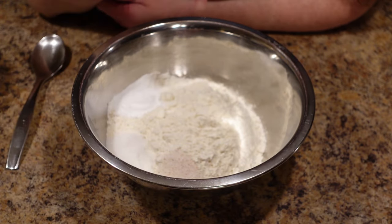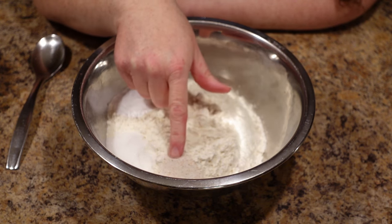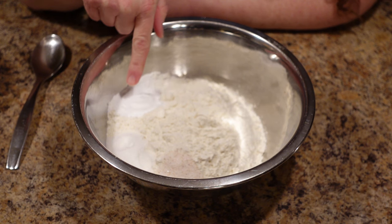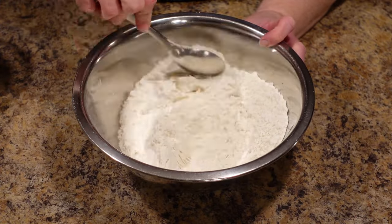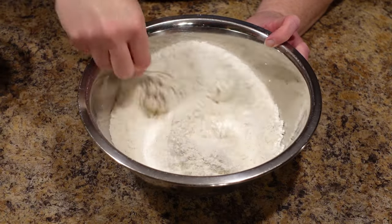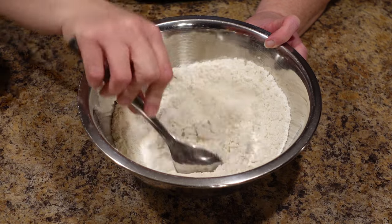While the butter melts, let me show you what we do next — it's easy as falling off a log. In this bowl we have two and a half cups of all-purpose flour, one teaspoon of salt, one tablespoon of sugar, and one and a half tablespoons — yes, tablespoons — of baking powder, not baking soda. Baking powder, so these biscuits rise big and tall. Mix all that together really well. I'm just using a regular spoon — no fancy equipment needed. This is very easy but very delicious.